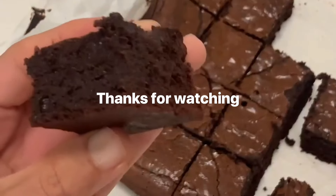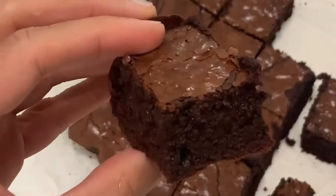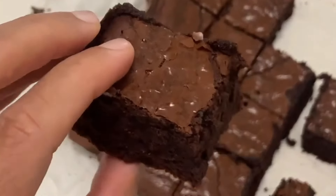Let cool in the pan for two hours, then slice and serve. Enjoy!